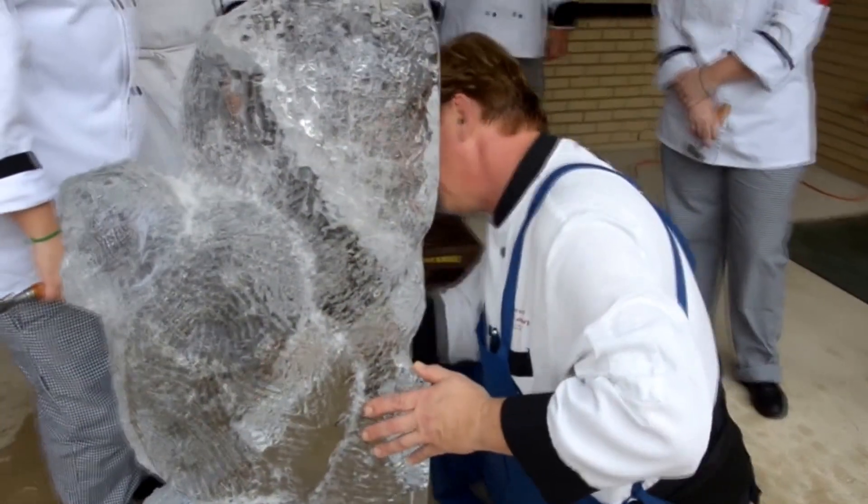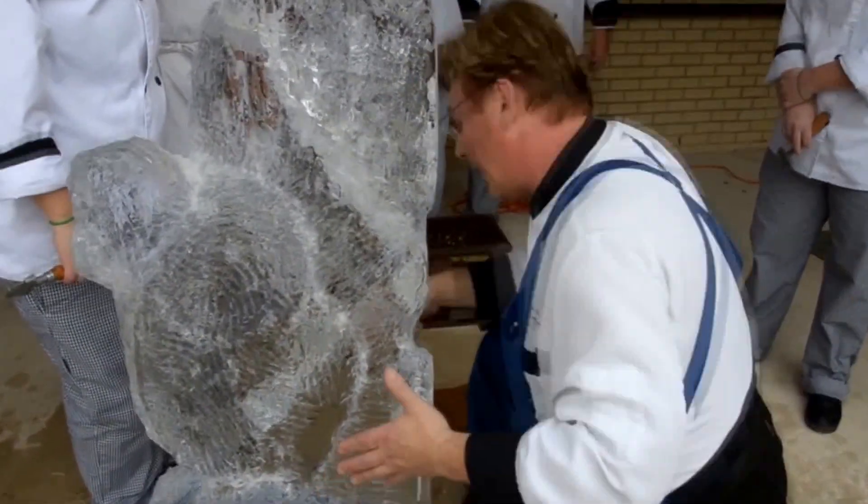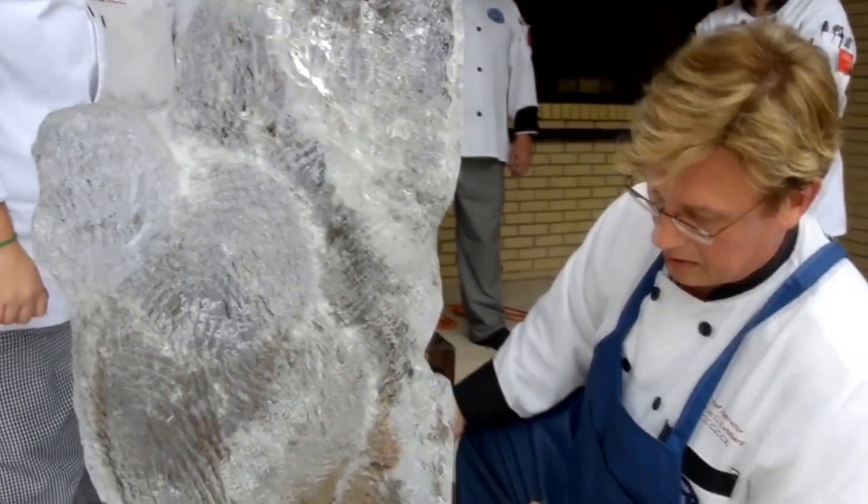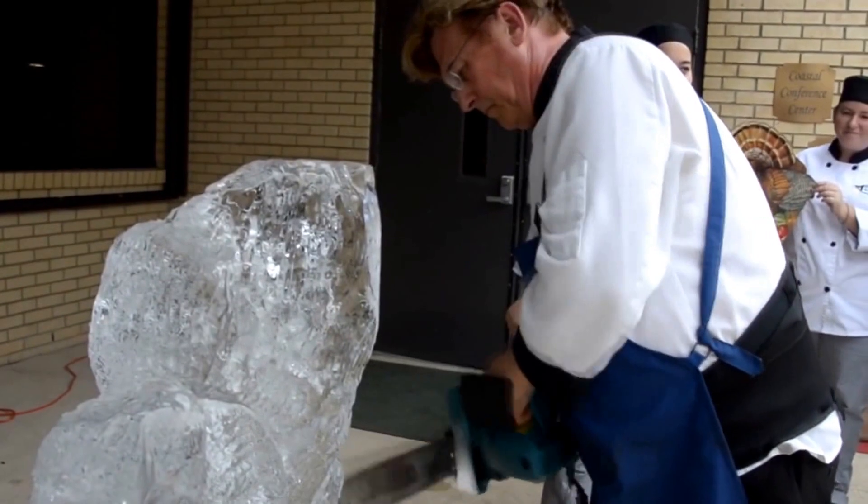Drawing with the edge of that thing. And then this is the feather — it goes in.